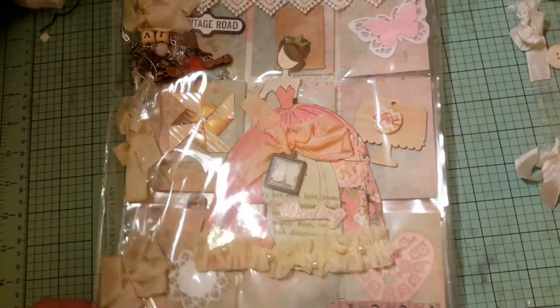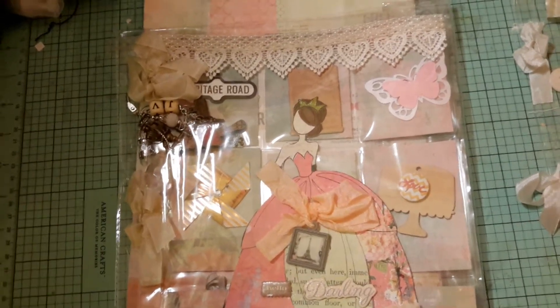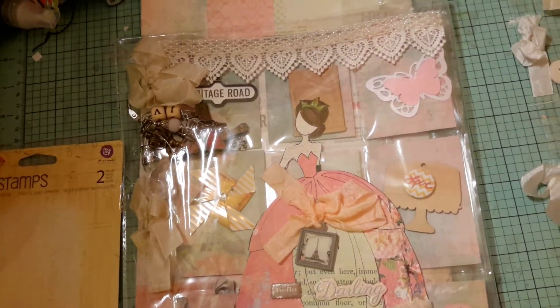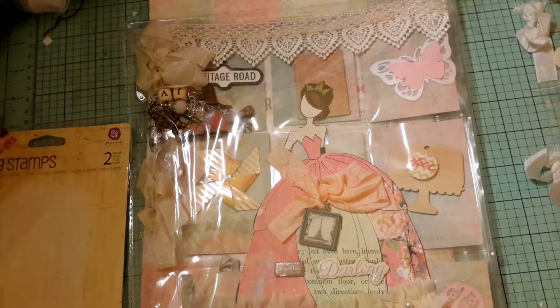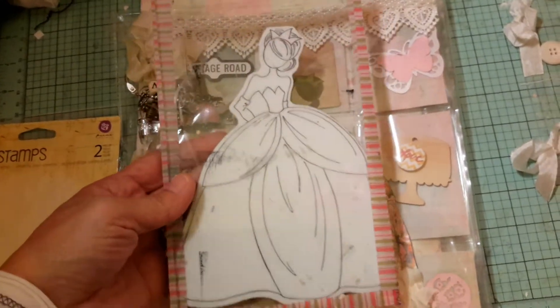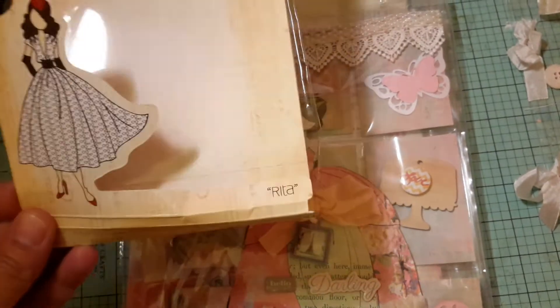Prima hosts the Julie Nutting doll club on Facebook and I'll put the link to the Facebook group in the comment section. I've had the Julie Nutting doll stamps — most of them — since she came out with the ones that are not named. Here's one that I'm working on to the side here, but I decided to use this one — I don't know her name — for the pocket letter. I'm just kind of showing you the things that I've used.